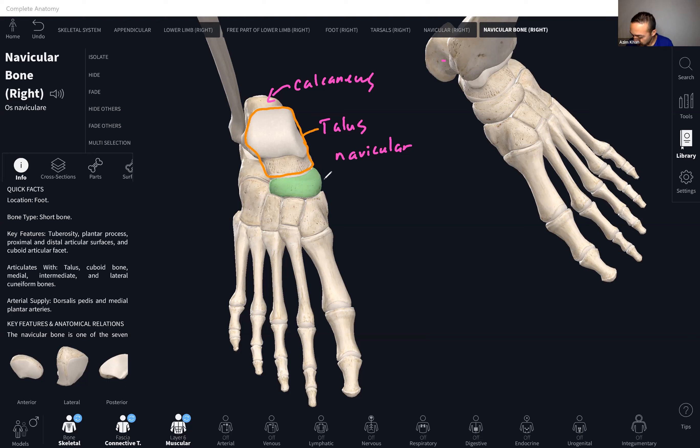The navicular is here, anterior to the talus. When I hear the word navicular, I think of navy — navy uses boats, and it's kind of shaped like a boat. And where do boats sail? They sail on the seas. All of these next bones start with the letter C or have a major C in them — these three are all cuneiform bones.